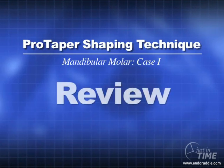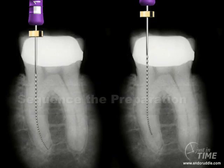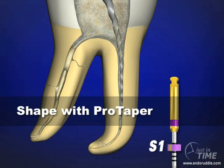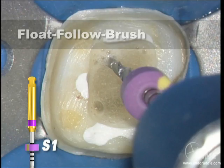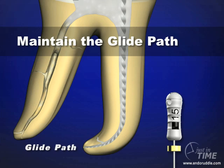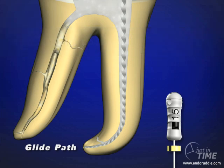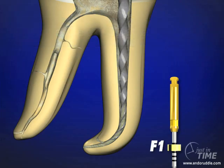Let's review the ProTaper shaping technique. We shape with the ProTaper files to do pre-enlargement and get early access to the apical one-third. We use the shapers in a floating and falling manner, emphasizing brushing. Frequently during the preparation sequence, I want to emphasize re-irrigating, checking the glide path, and maintaining patency. Once we've created deep shape, we can be confident that we can fit our master cone, which is a non-standardized cone of 6% taper.